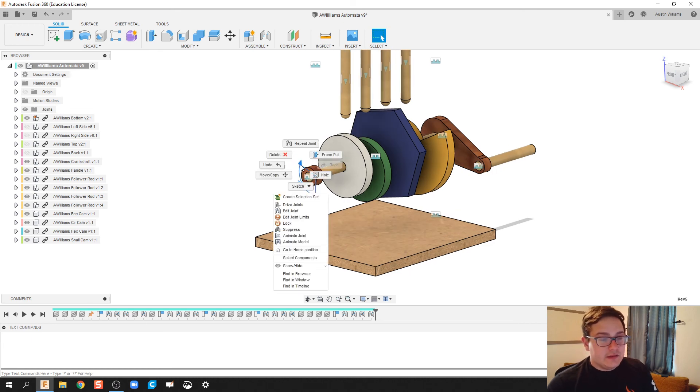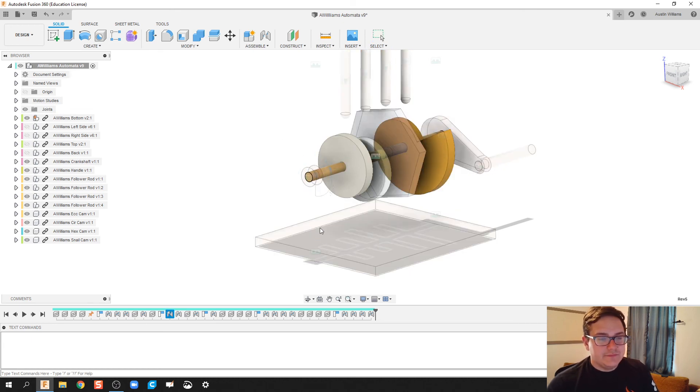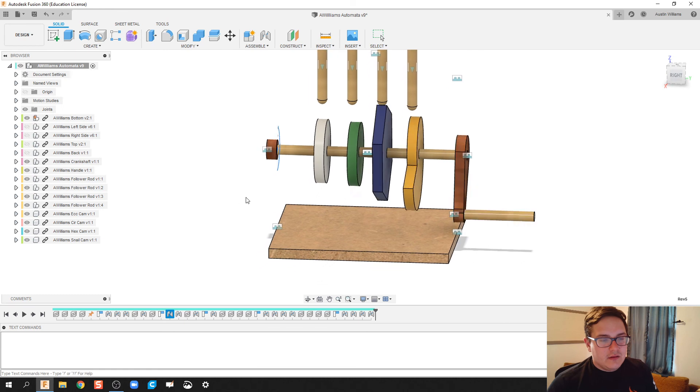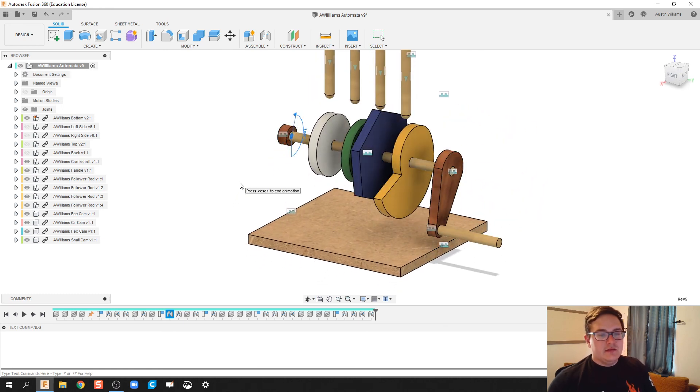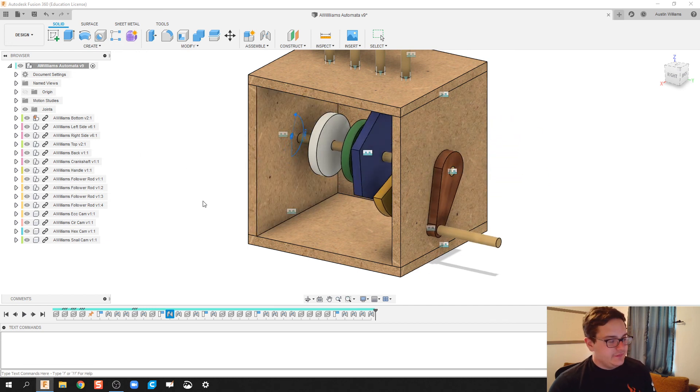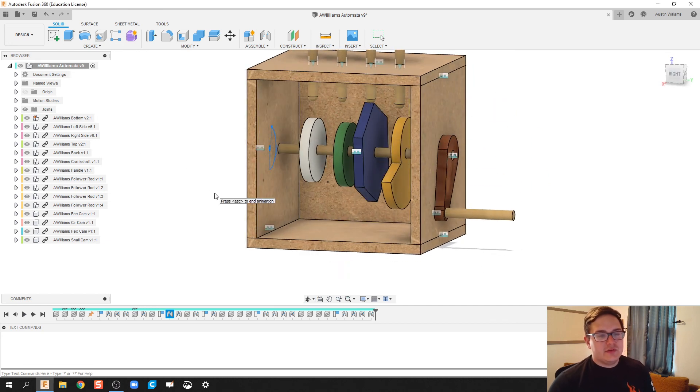To make sure we know it did this correctly, right-click and animate the model. What we see is that the circle cam is spinning even though it's doing nothing, and then we have our eccentric cam, hex cam, and snail cam all working. Let's make those other pieces visible and we can see our cams in motion inside the box. Tomorrow I'm going to hop on and take the follower rods and join them to the cams so they do kind of what we expect them to do.